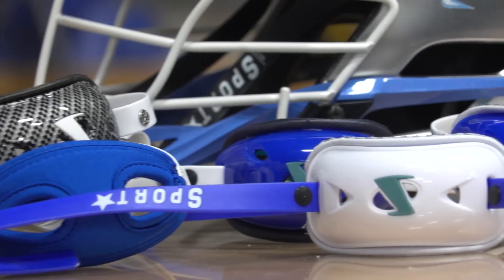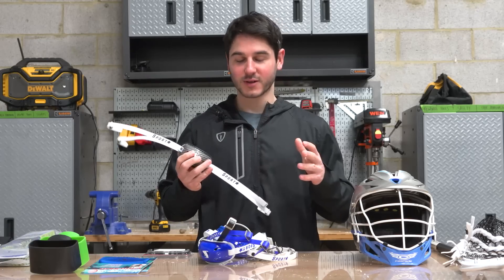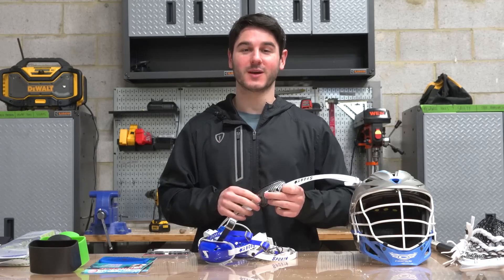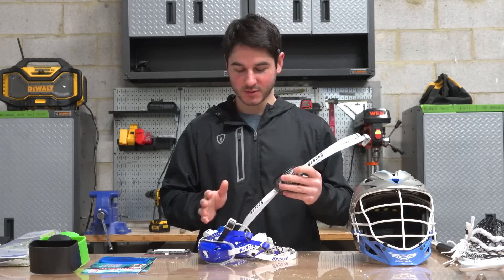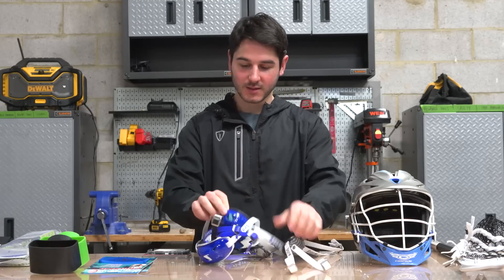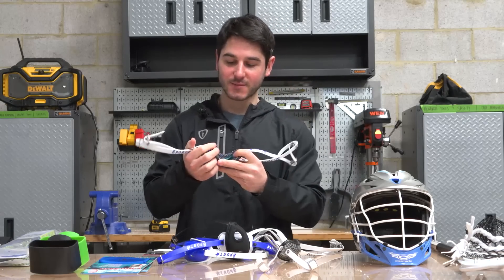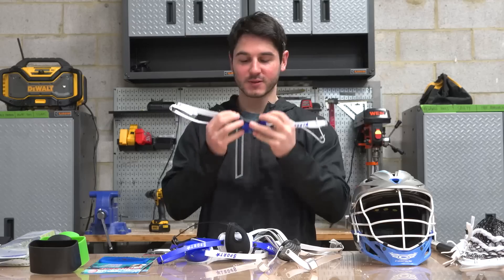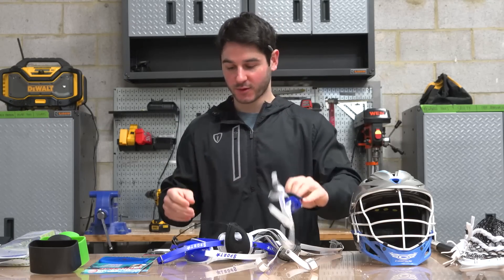First up we have Sportstar Chinstraps. They got in touch with us and wanted to share their line of chin straps. A lot of these look like traditionally what would be for football, but we had the whole crew here try them on and they are really, really comfortable. I've never been a huge fan of the stock Cascade chinstrap and some of these are really cool options. They've got a hard cup with a soft foam inside, and they've also got the same thing with a gel liner which was really comfortable. It really seats your chin in there securely, so it could even be a little bit safer, but definitely really comfortable.